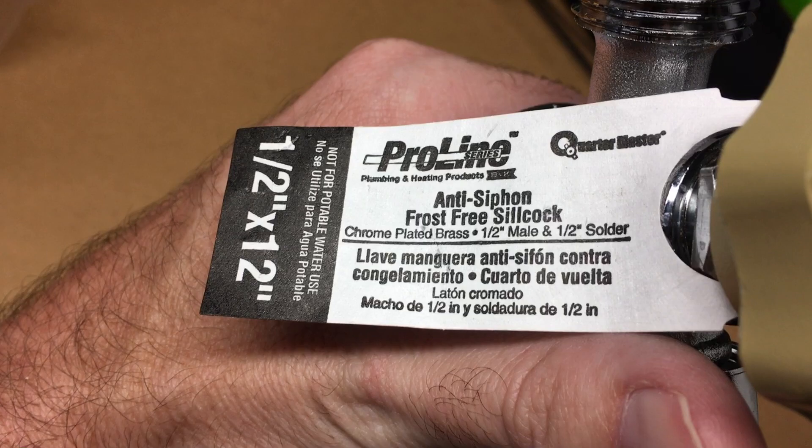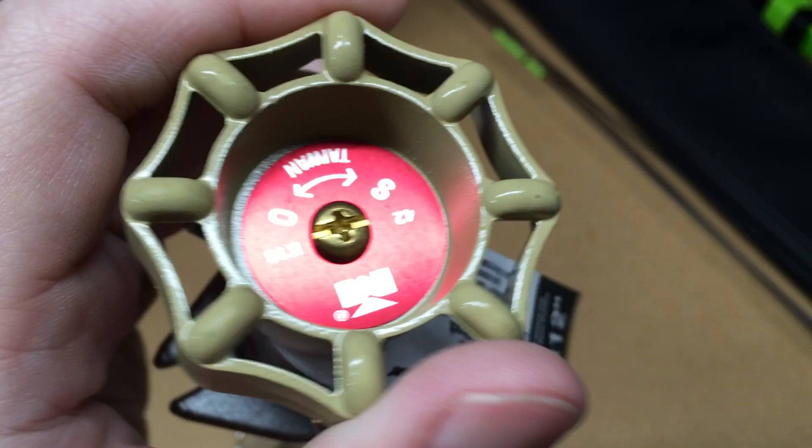This is a half-inch male, half-inch solder, and this is a 12-inch long one. I'll put the description link on Amazon — if you use that link it helps me out a little bit and doesn't cost anything extra. The thing I like about this is that it's quarter turn.